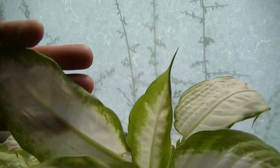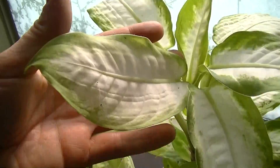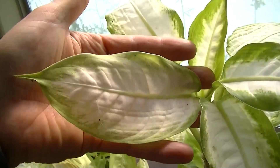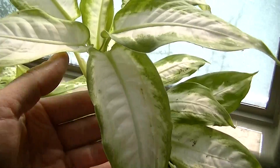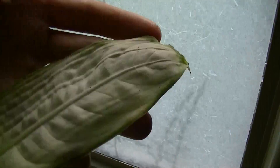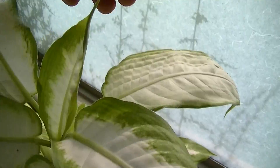The important thing I want you to pay attention to is the size of the leaves. For the longest time I could not get a Dieffenbachia to grow with leaves the size of my hand. But you hook them up to a battery and you get something that's approaching the normal growth. And that was quite surprising.